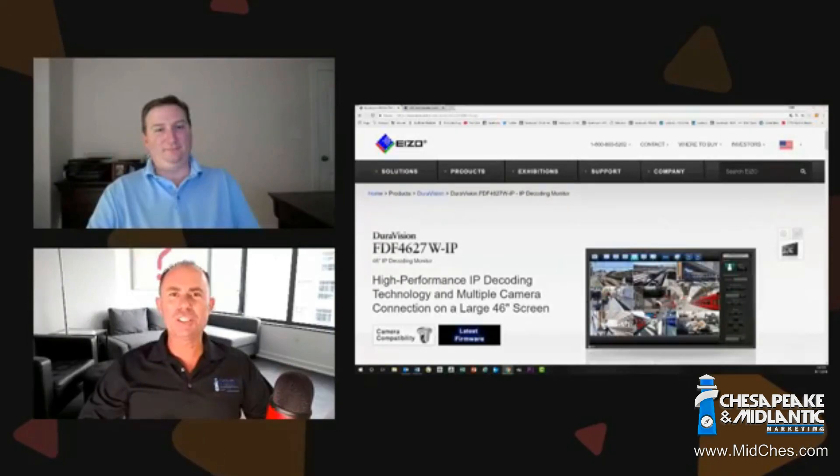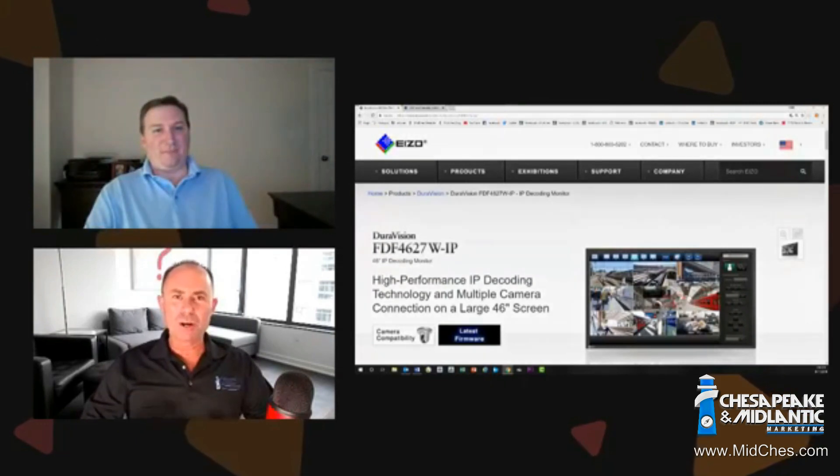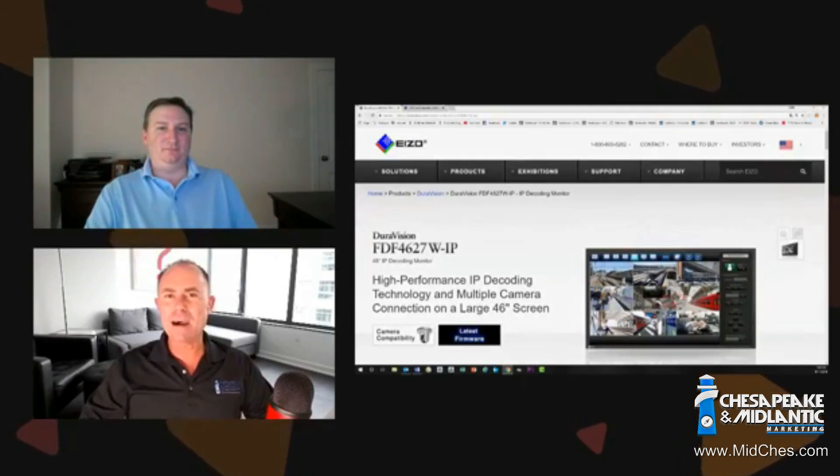We're here to talk about the DuraVision IP decoding monitor by Azo. So before we talk about DuraVision's new announcement about their integration with Genetec, explain for us what the DuraVision IP monitor actually is.